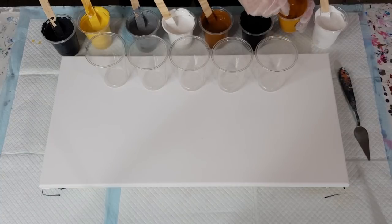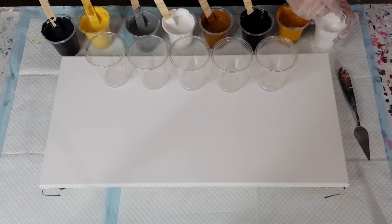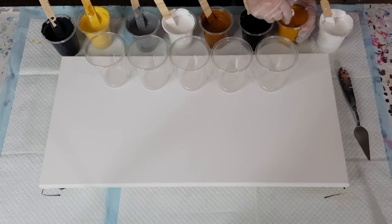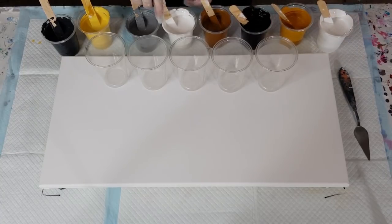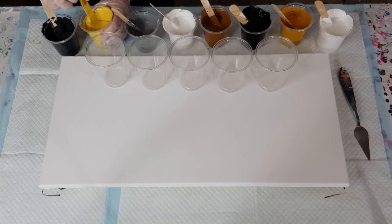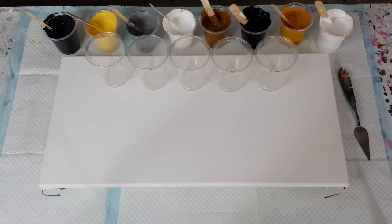It's taking forever to stir. I count eight cups — that's probably close to a thousand grams, a kilo of mixed paint! I'm going for big cells, so I think I'm going to torch a little bit earlier than I normally do.